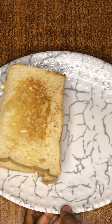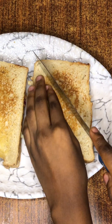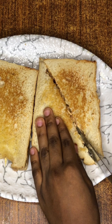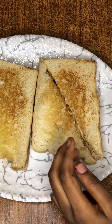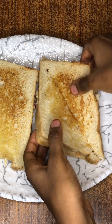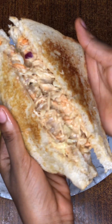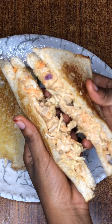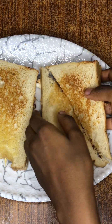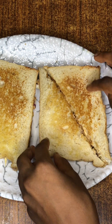Now, the moment of truth — we're going to see what it looks like inside. We open up the sandwich and look at how yummy this looks! It was very tasty, very very good. I urge you to try this recipe and let me know what you think.